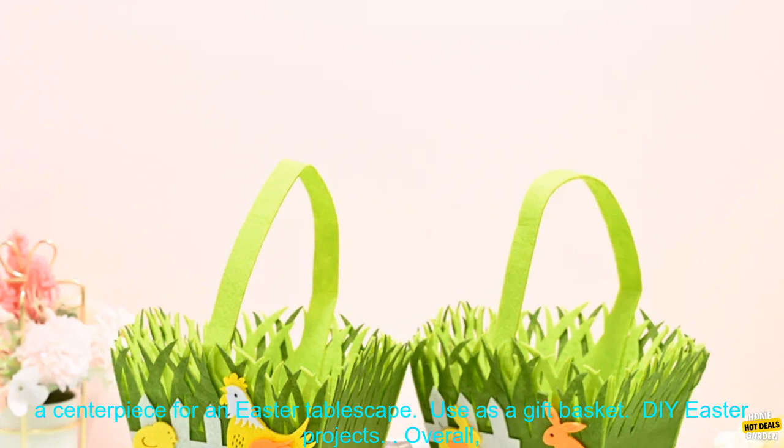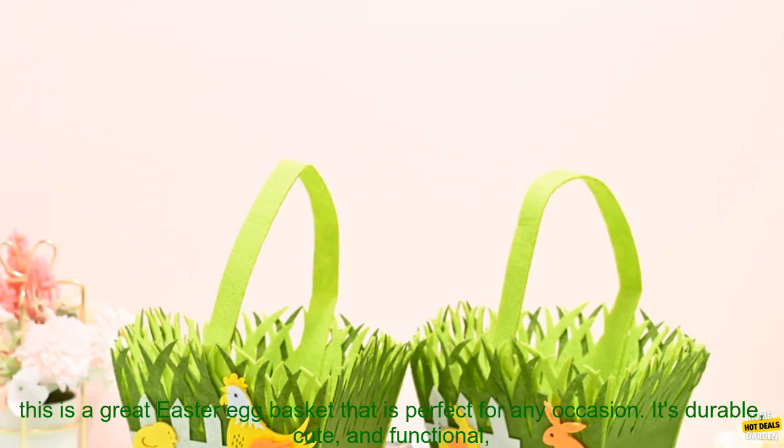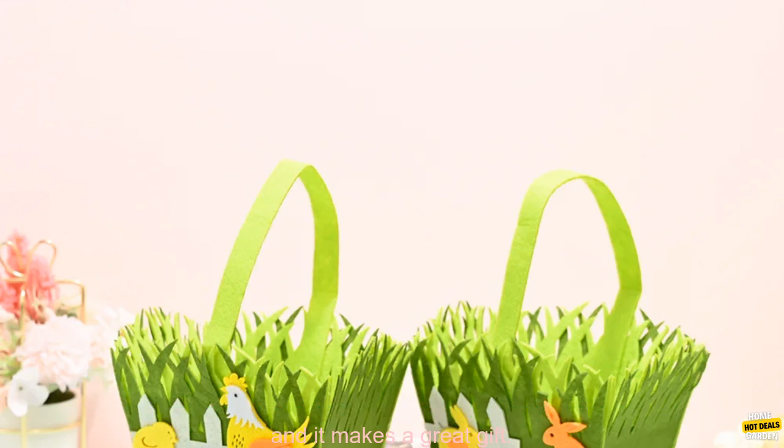Here are some of the uses for this Easter egg basket: hold Easter eggs, hold Easter candy, hold Easter flowers, use as a centerpiece for an Easter tablescape, use as a gift basket, or for DIY Easter projects.